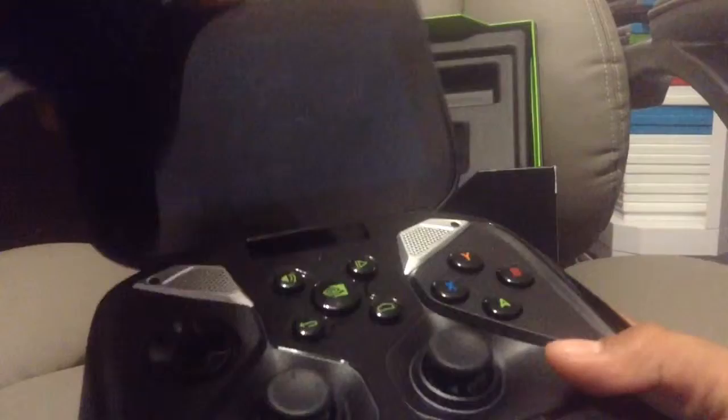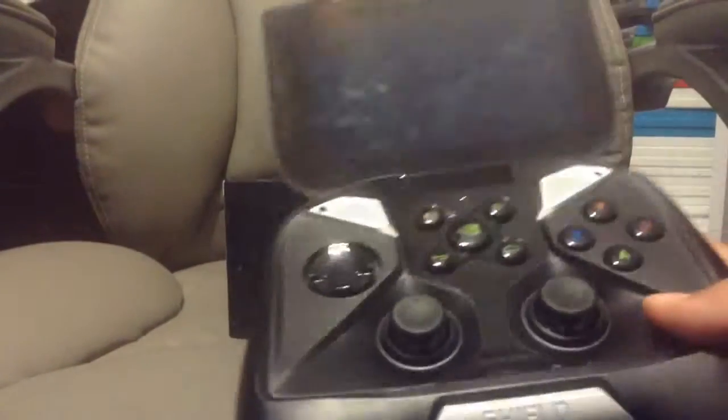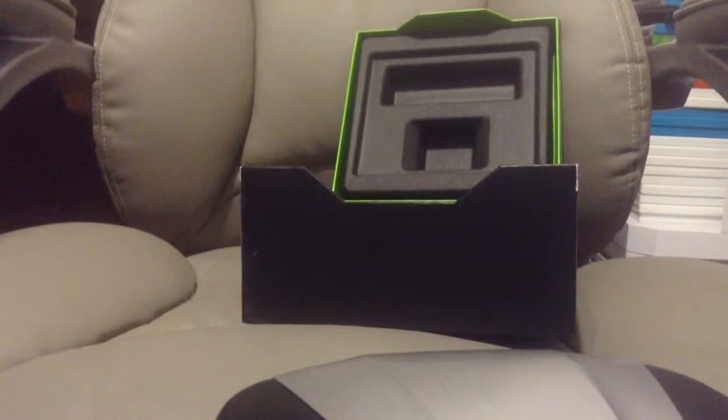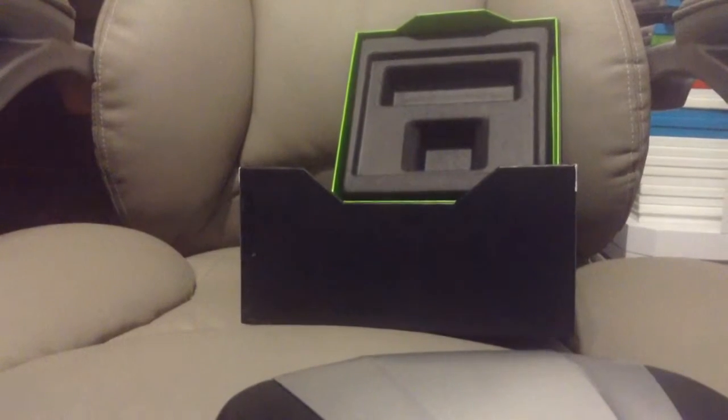This is awesome. It weighs a little bit, let's look at it. Shiny. So yeah guys, this has been the unboxing of the NVIDIA Shield. Hope you enjoyed, subscribe for more videos and an upcoming emulator video.